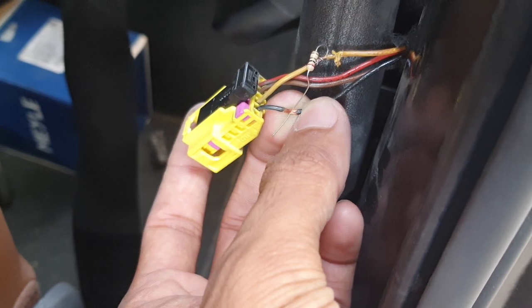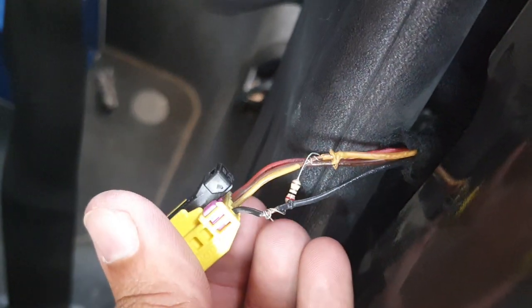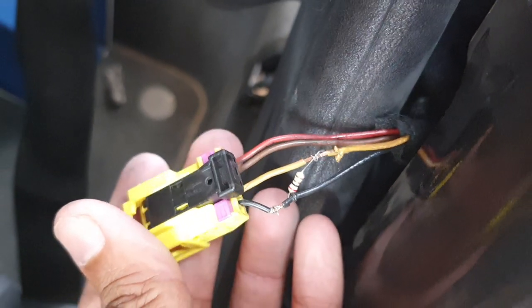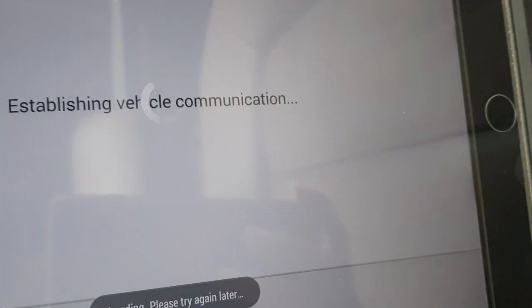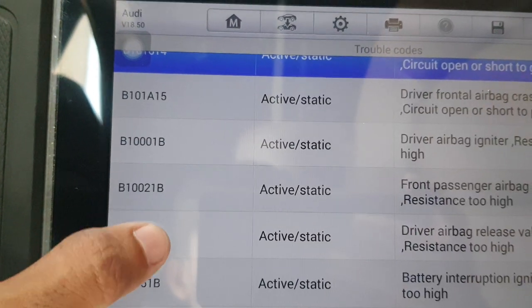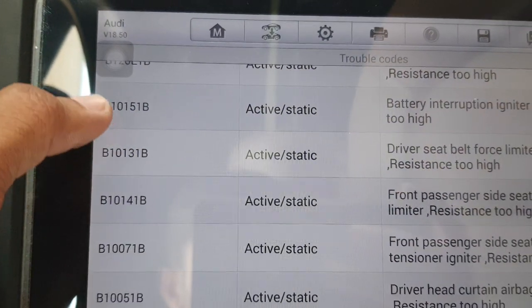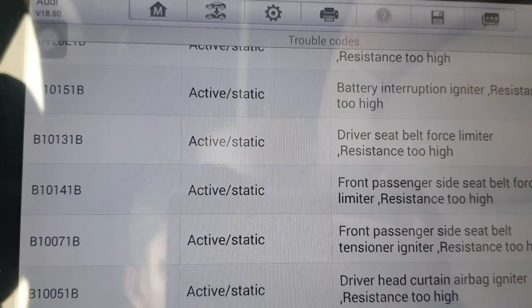I put in this resistance — 1.8 ohm resistance — and now I fix it. Then you erase the code. Now you can see here B10061B: there is no fault. This is recent, which means the fix is working.